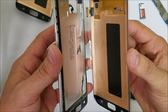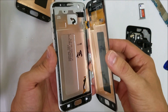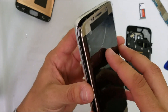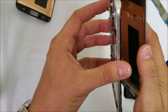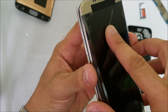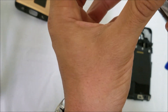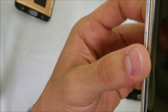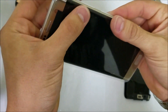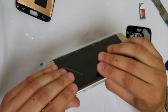We're going to place it in through here. Make sure that the ear speaker mesh is on and the home button is on correctly. We're going to place the cable through the flex hole and position it correctly. Once the LCD is in there, let's give it some pressure so that it sticks onto the frame better.